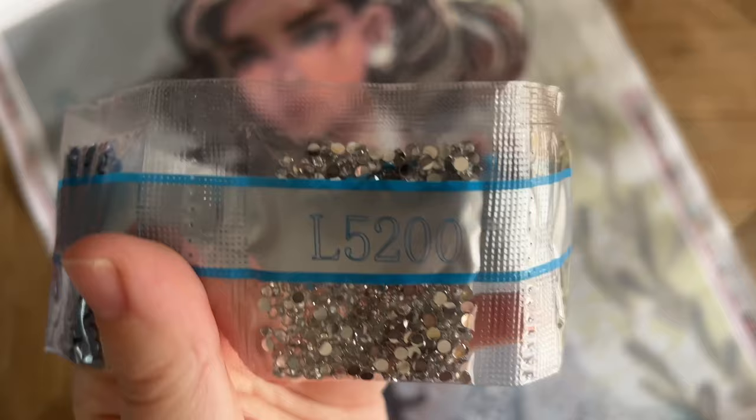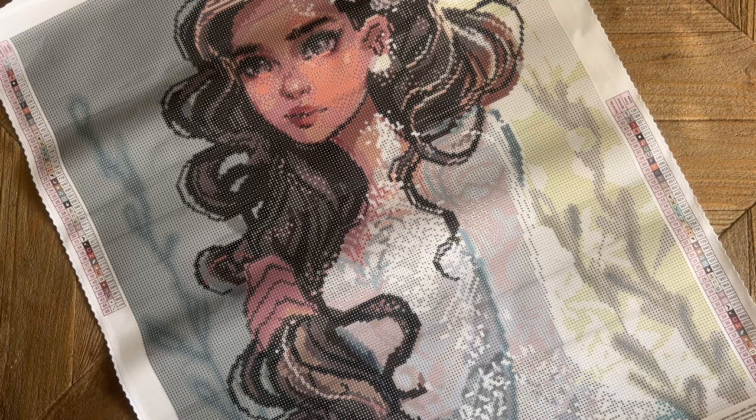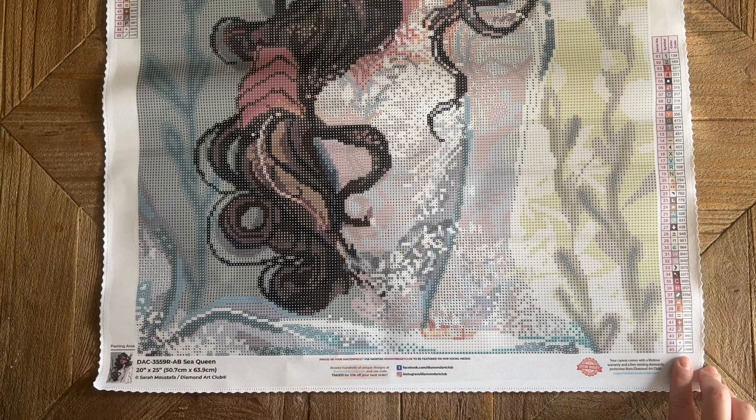I think that's a really nice choice for this kit. I want to take a look and see exactly where on the canvas those special drills have been placed. And that's it as far as colors go — those colors are so darn pretty.